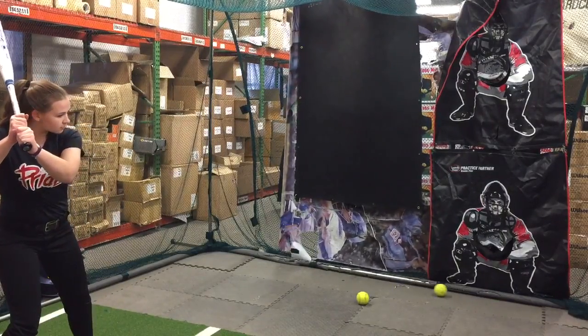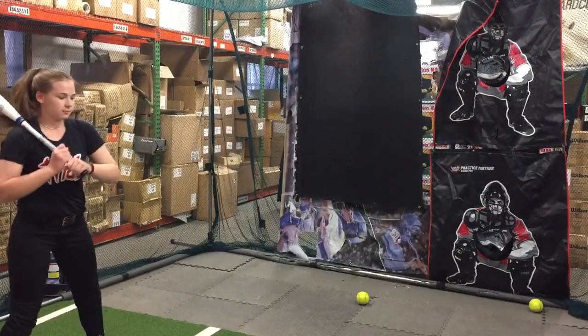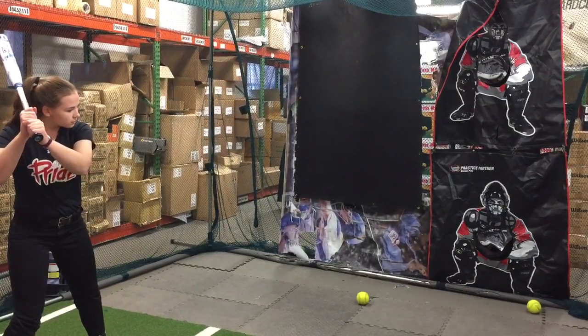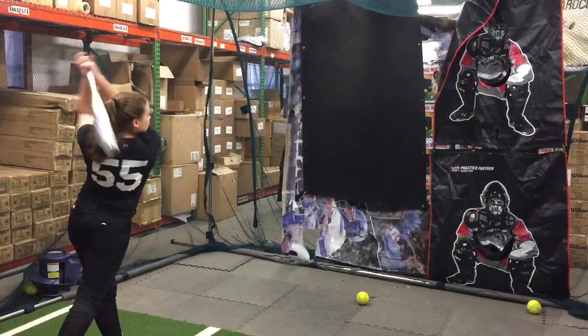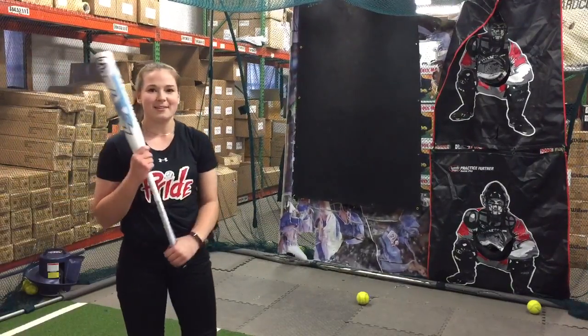The difference between last year's LXT and this year's is going to be that X NCAP design, which gives it more of a sweet spot, a little bit better balance point. Girls are just loving the new one over the old LXT. How did it feel? I really like the balance of the bat and the grip.